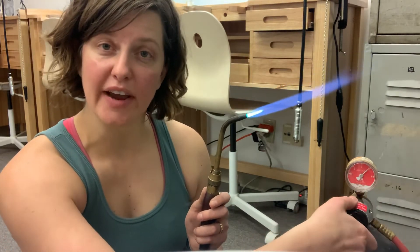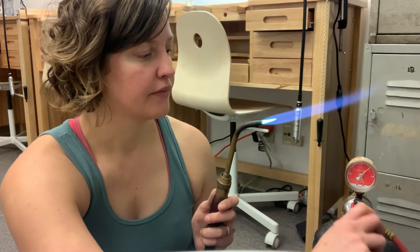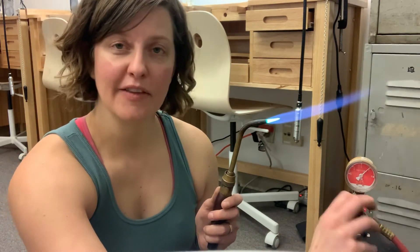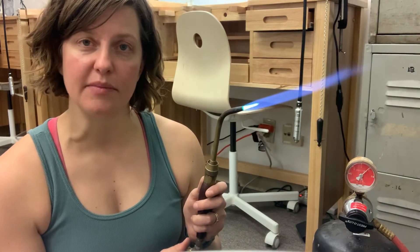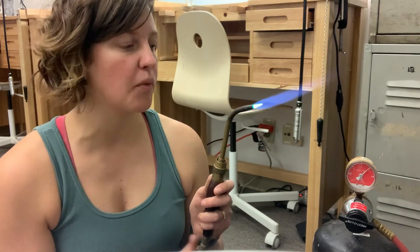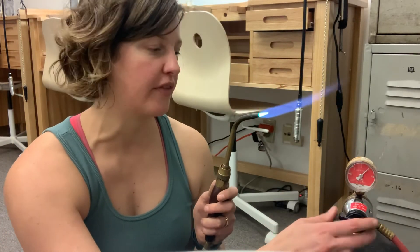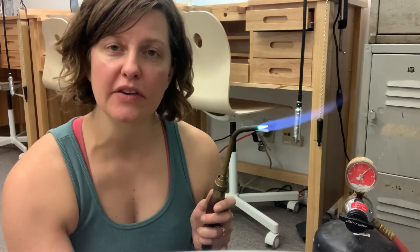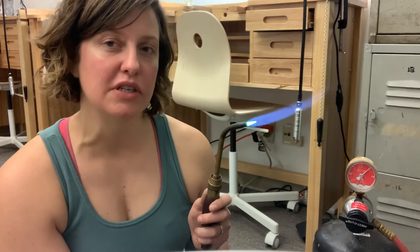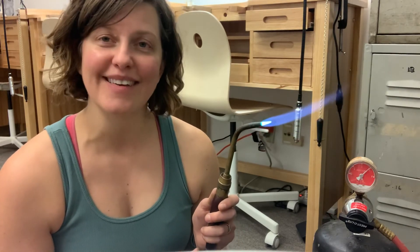Pretty big difference, right? I'm going to turn it back a little bit. So this knob adjusts the flame size as well, but it's one additional layer of being able to adjust and control that flame a little bit further. Feel free to ask me any additional questions in the comments — if I can answer them I absolutely will. Have a good one.